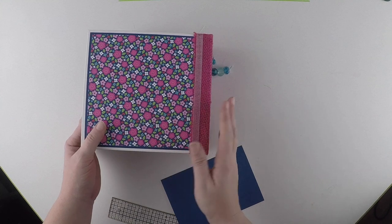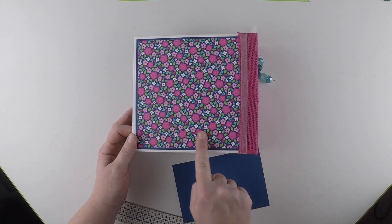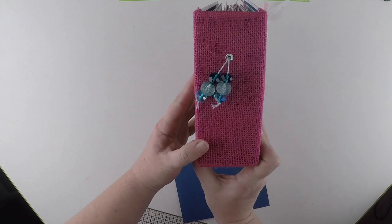And then the back cover is just plain. You could always put a date, who it's to and from. And that's it - my mini album!